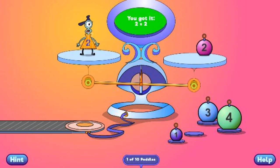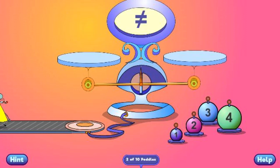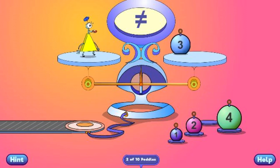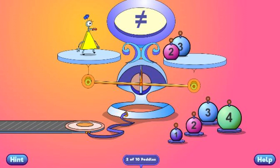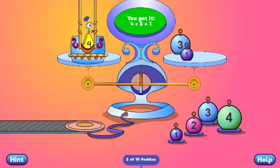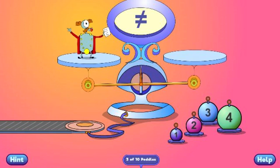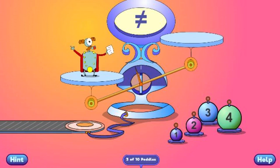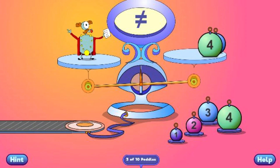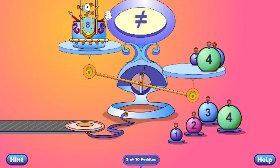You got it! 2 equals 2. You got it! 8 equals 4 plus 3 plus 1.